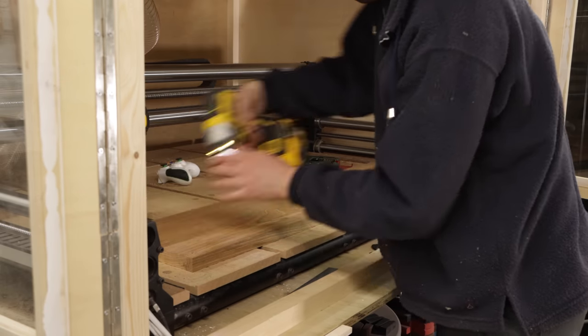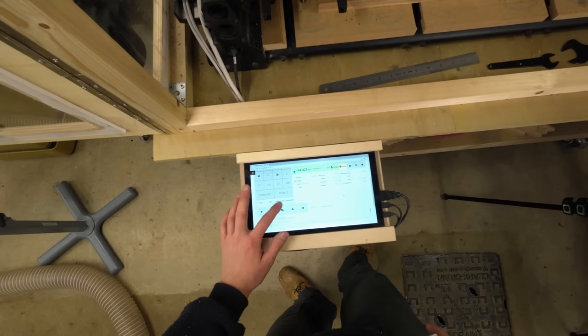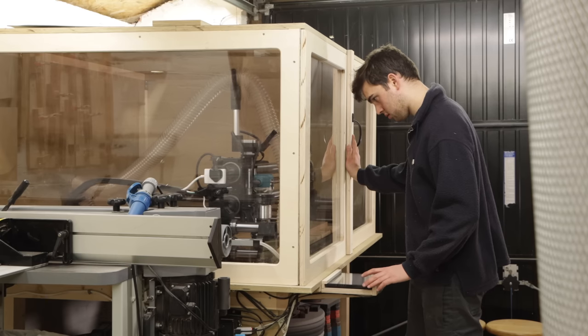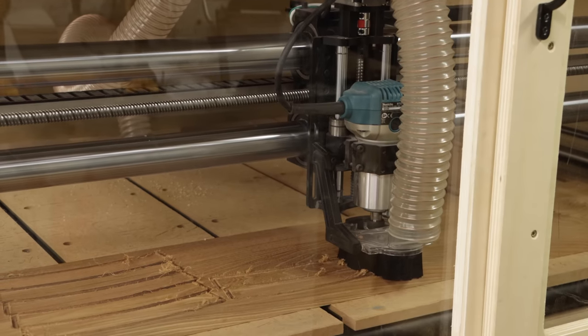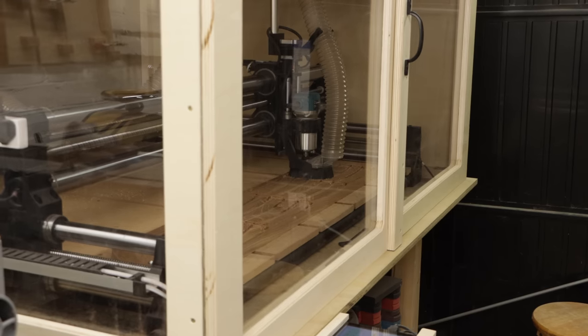This coffee table in particular is quite a large one — it's a circular coffee table with a diameter of 120 centimeters. It's quite low actually; the height of the table is 35 centimeters, which will work quite well with the low seats that will go around it.